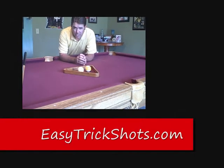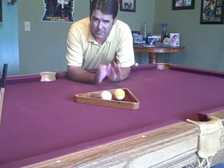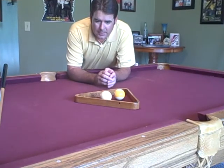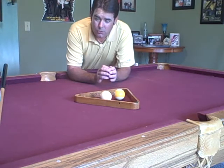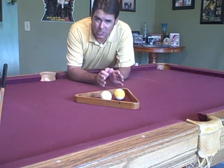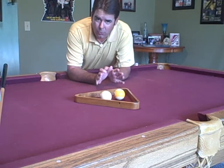Hi, I'm going to show you a very easy trick shot. You're going to probably think this is ridiculously easy, but I think, if I remember right, I saw Dr. Q do this in the Trick Shot Magic Championship to win the whole championship.